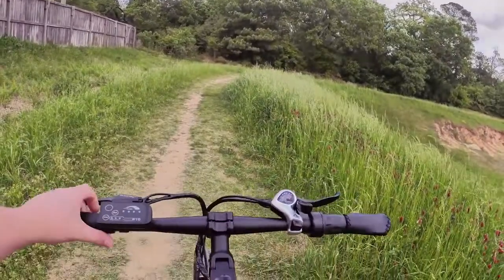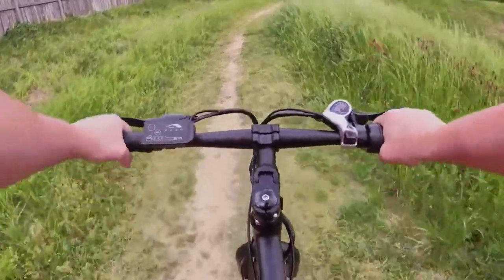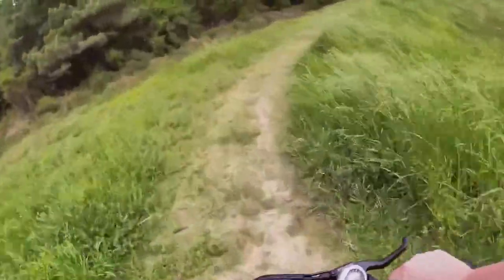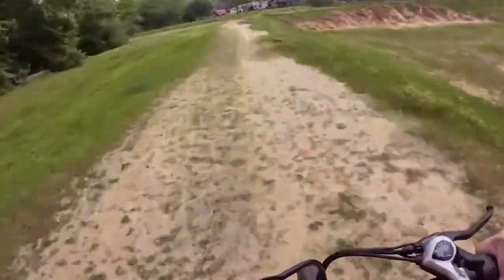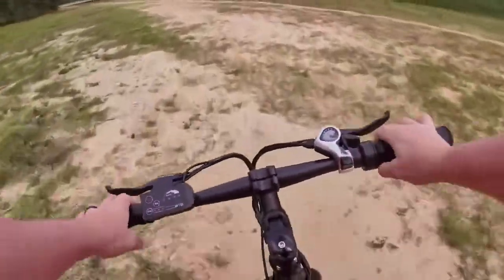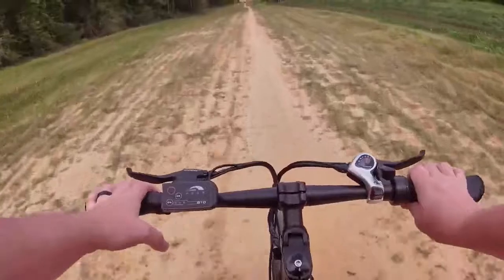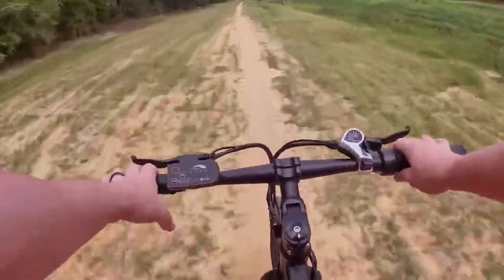Let's go ahead and turn the bike on and start off in low mode, then hit the throttle. Pretty good acceleration for a 350-watt motor. Switching to medium — it looks like we get pretty much the full level of throttle response right from the beginning. Changing the assist level doesn't seem to adjust the amount of power available from the throttle; it stays pretty consistent. Getting the full range of the throttle right out front is nice.